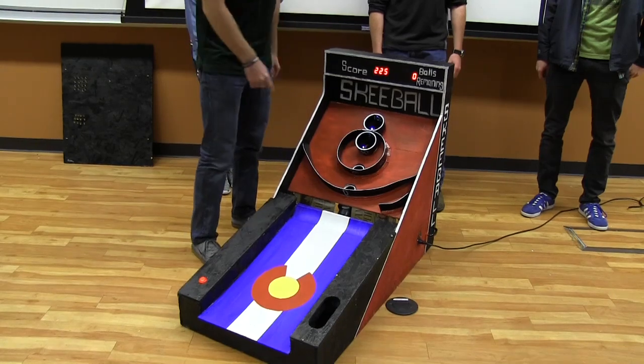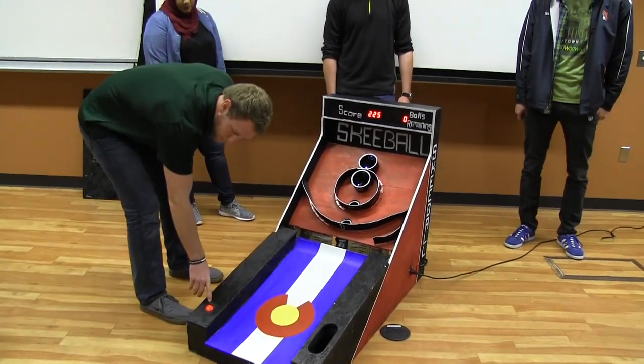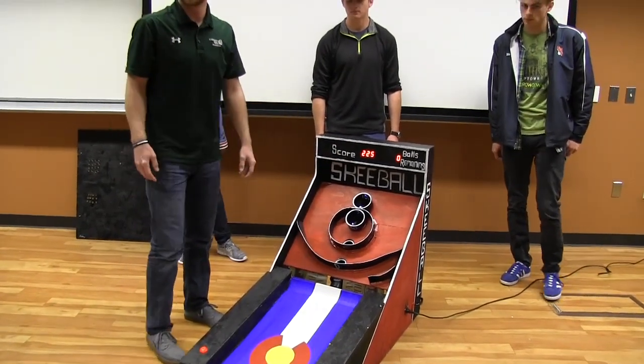It counts down the balls every time it rolls through here. And when it gets back to zero, the button lights up again. And when you press the button, the score will reset and the balls will drop down again so you can play again.